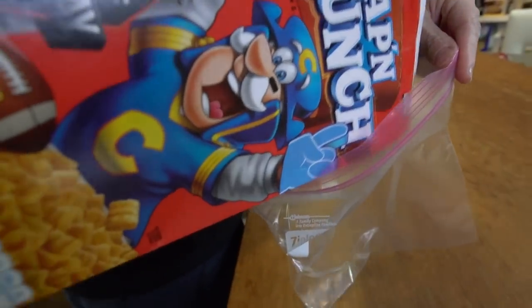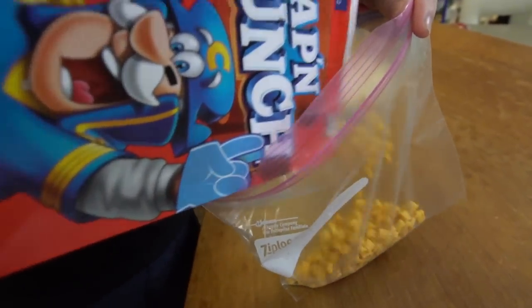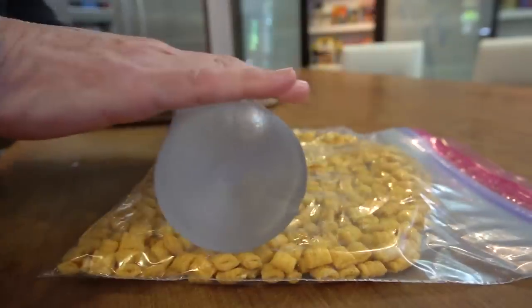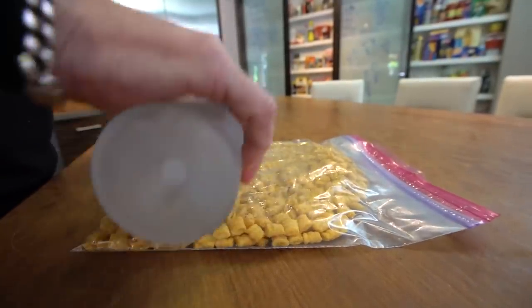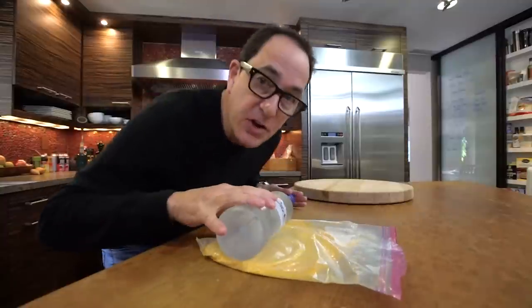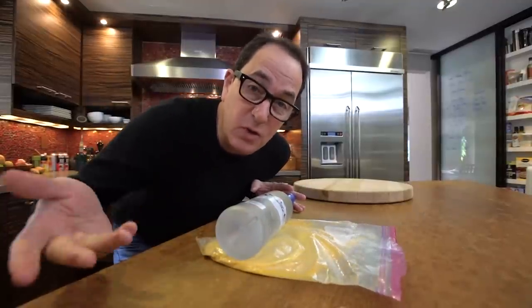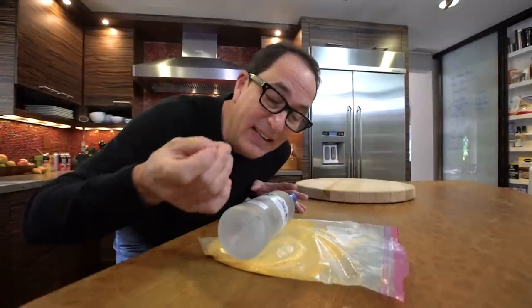We'll start by turning the Captain Crunch into dust, because it will go on the outside of the tuna. Put it into a Ziploc bag, get the air out, seal it up, and then — if you have a rolling pin you could use that, or like me, I prefer a bottle of vodka. It has to be like dust, because if the pieces are too big, when you cook the tuna and go to cut it, it's just going to fall off. So get it really, really dusty.